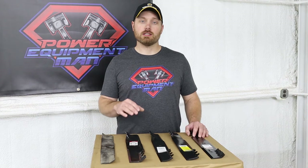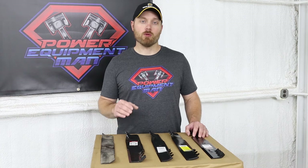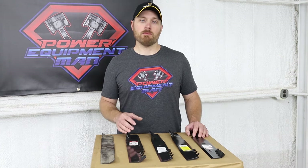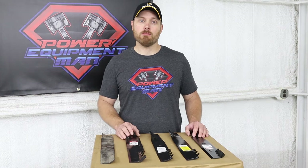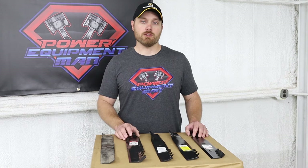Tooth style blades also do exceptionally well during the fall and spring when you're doing your leaf cleanups. They do a really good job of mulching up those leaves so that you don't have to mess with bagging them. You can run these blades year round, which is what I do on my machine.